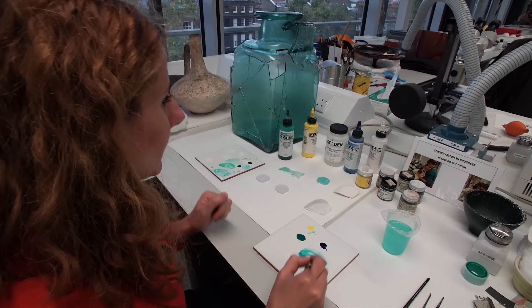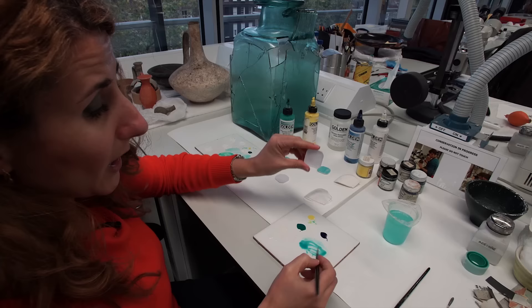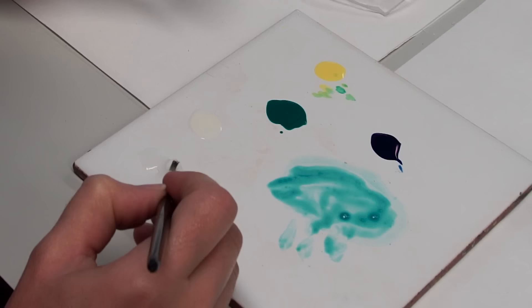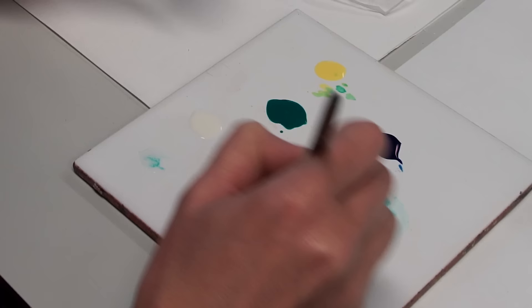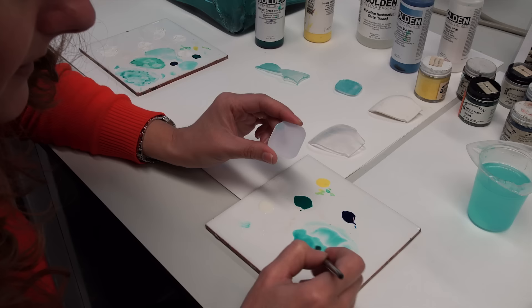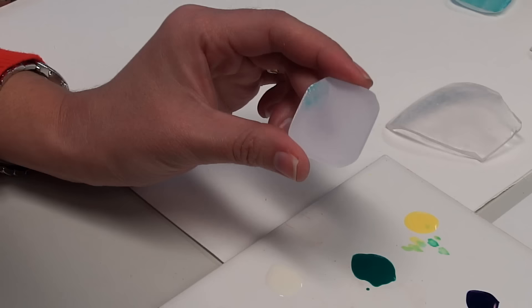Once I find the color, I have the gloss porcelain glaze here — the glaze is the binder. I first apply it on this little sample, then I'll start painting the epoxy resin fill. I take some glaze and mix it with my color. You also need to keep wetting your brush because the glaze dries out, so to apply it you need to keep it wet.